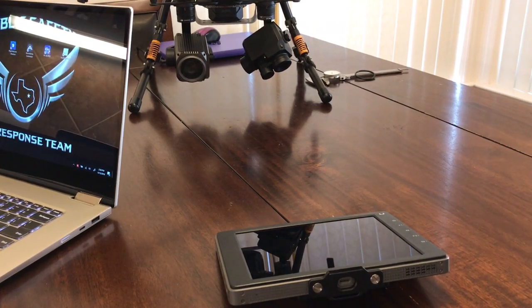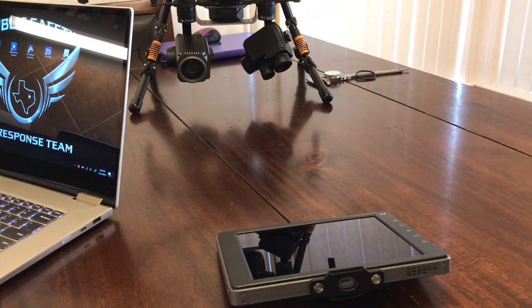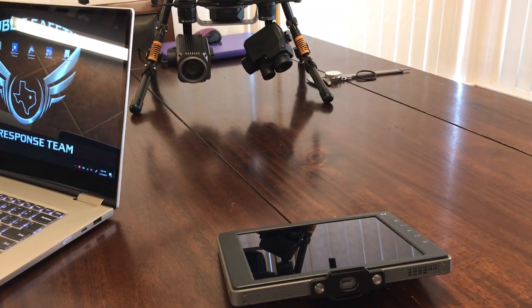Hey, Garrett Brough down here in Texas. I wanted to make a quick tech tip video regarding the Crystal Sky and the hot swap capabilities.